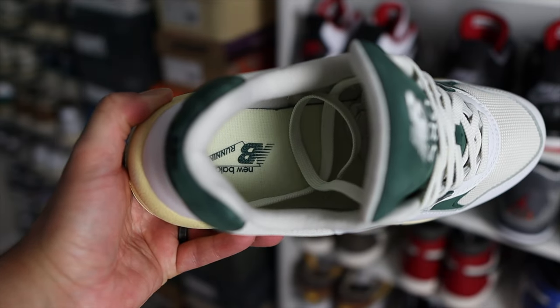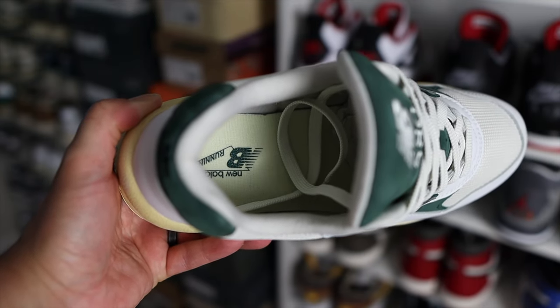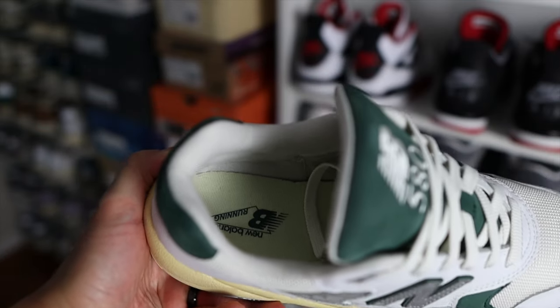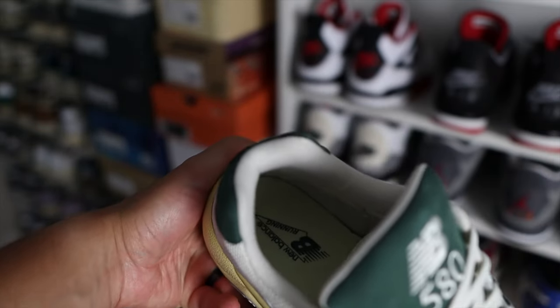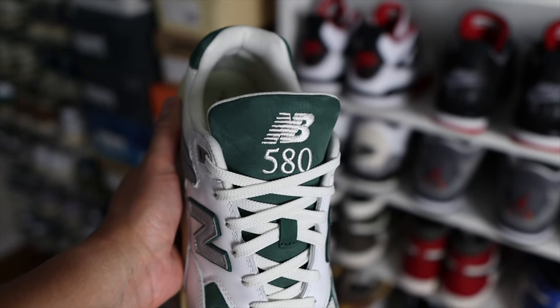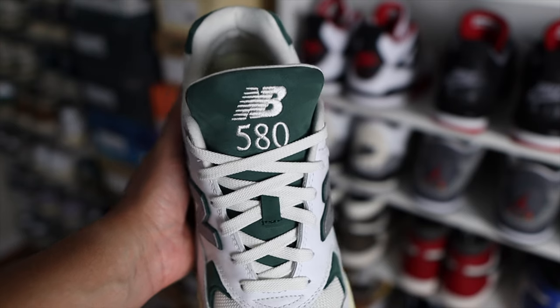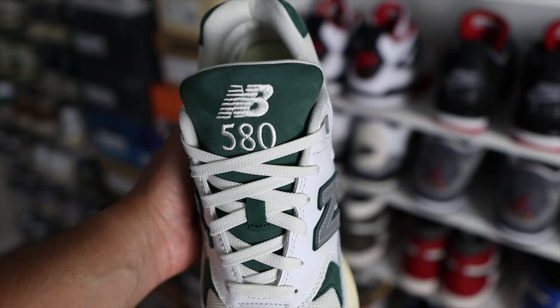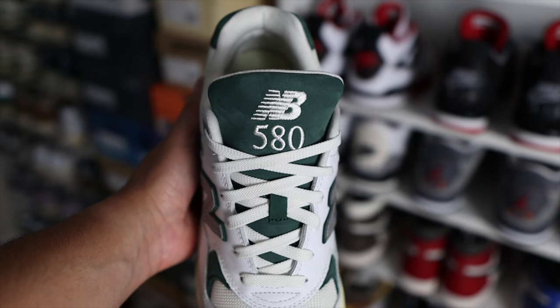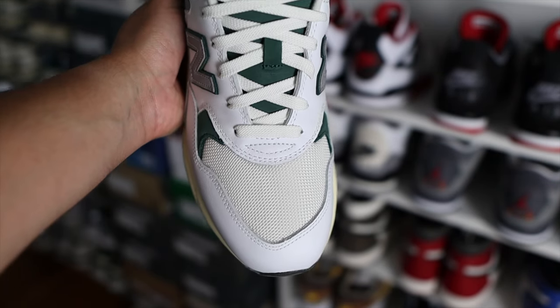As far as the materials go, starting with the inside of the shoe, you have a nice soft sock lining in this off-white color. The insoles are also in a light cream color, and you have the New Balance branding in that green color on the back. The front part of the tongue is mostly made out of a nubuck material, and you do have some New Balance and 580 branding embroidered in white stitching. These come out of the box with a pair of off-white laces, and they only come with one pair.